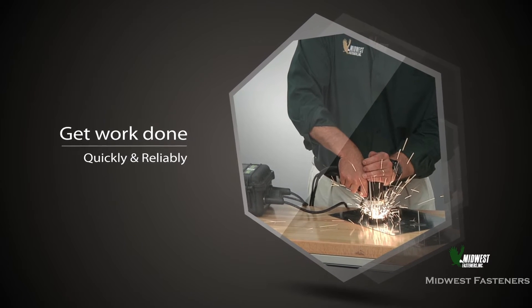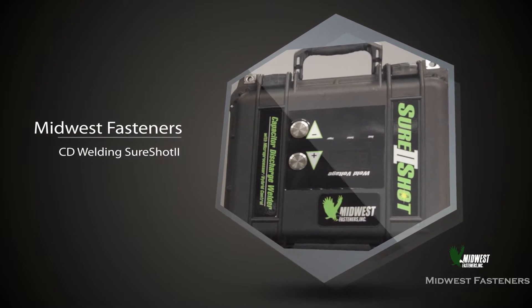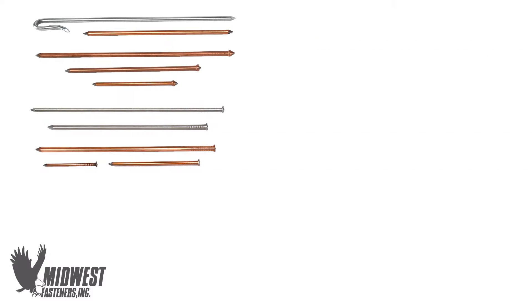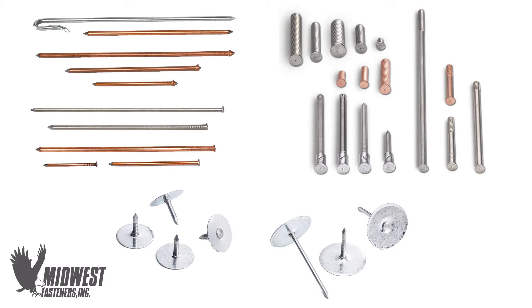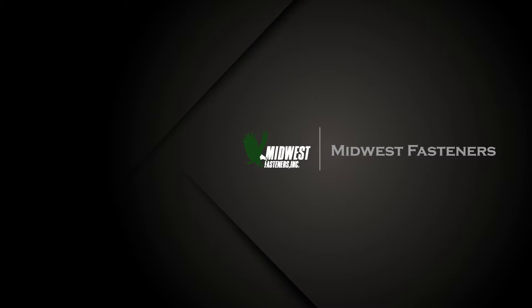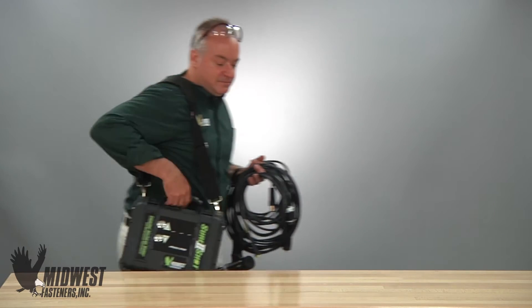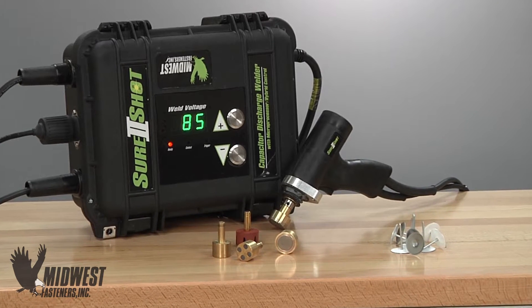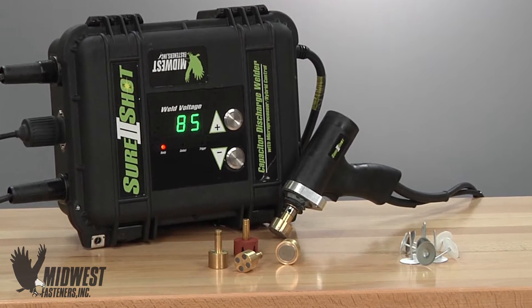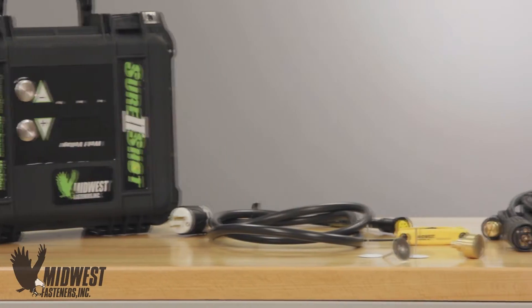Portable stud welding is easy to operate and can be used to install many types of fasteners, including things like weld pins, weld studs, and cuphead or mini cup insulation pins. At Midwest Fasteners, we know that getting work done fast and with reliability is really important to most jobs. The fast and practical application of capacitor discharge stud welding, a process often called CD welding for short, helps with that.